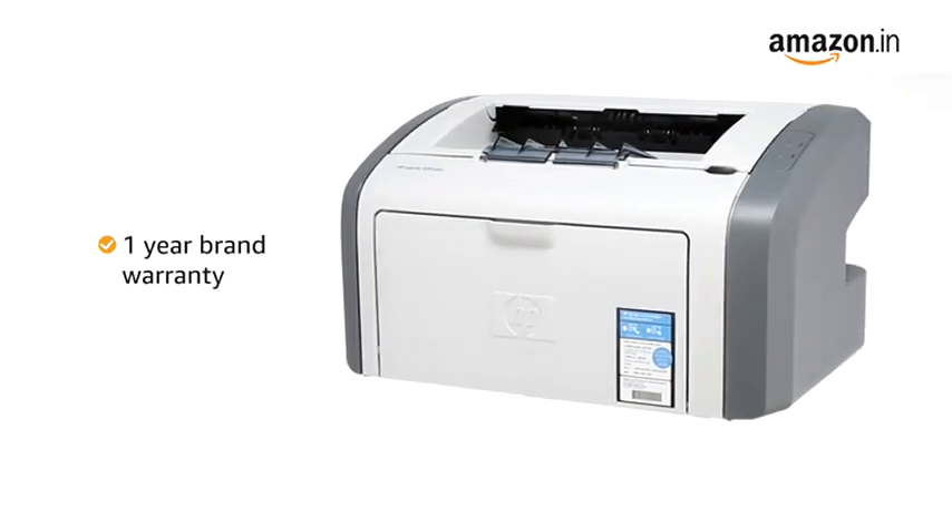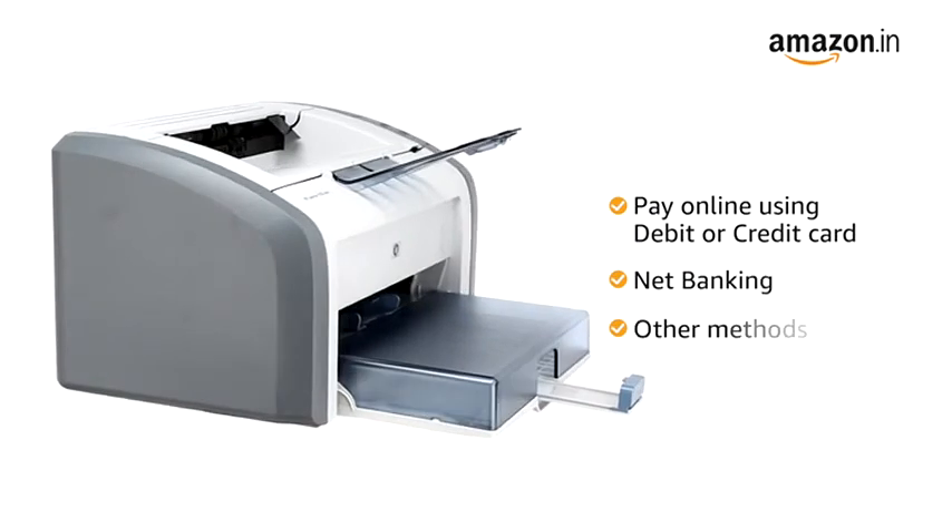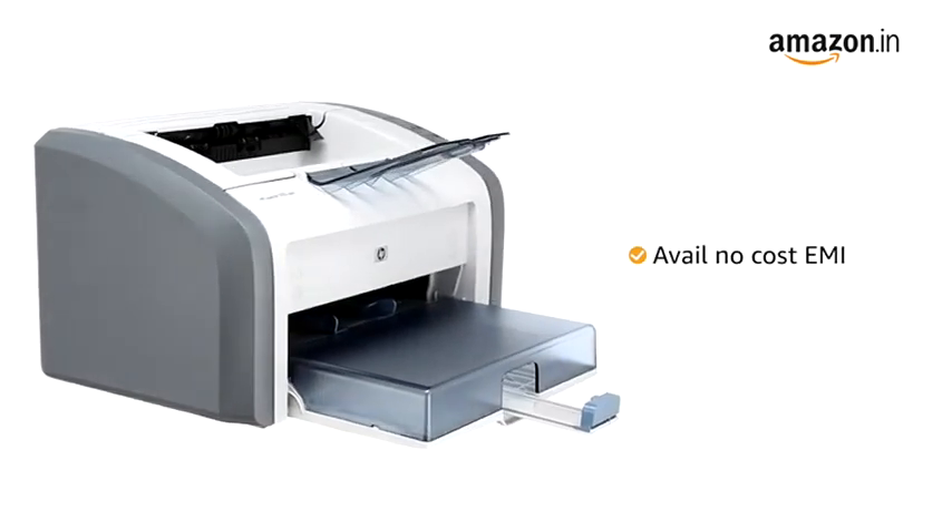This product comes with a 1-year brand warranty. You can also pay online using your debit or credit card, net banking, or other methods, or avail no-cost EMI where available.